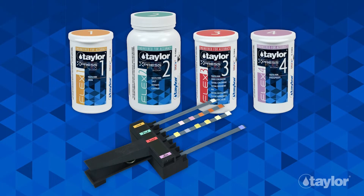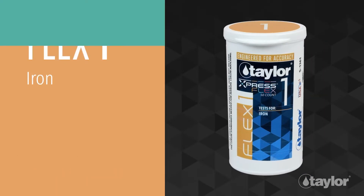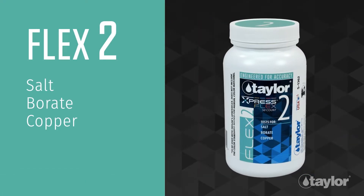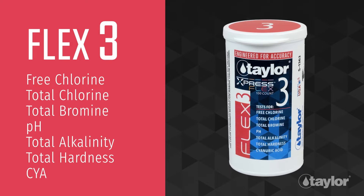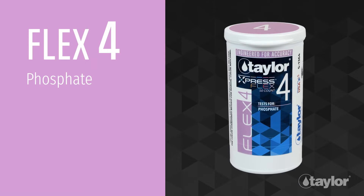ExpressFlex strips are specifically engineered for use with the ExpressFlex device. There are four test strips that can be used with the system. Flex 1 tests iron. Flex 2 tests salt, borate, and copper. Flex 3 tests free chlorine, total chlorine, total bromine, pH, total alkalinity, total hardness, and CYA. Flex 4 tests phosphate.